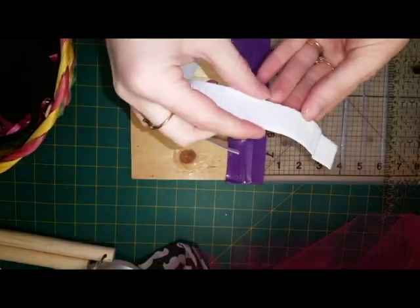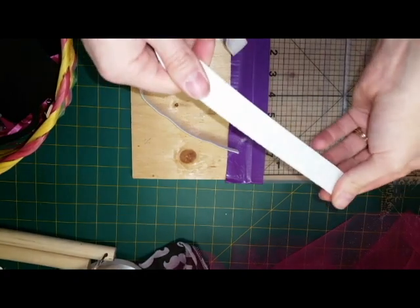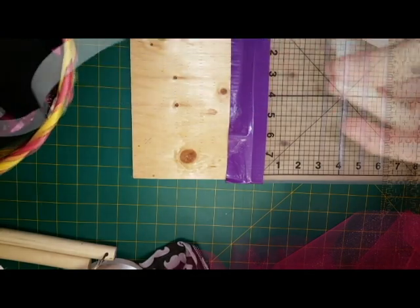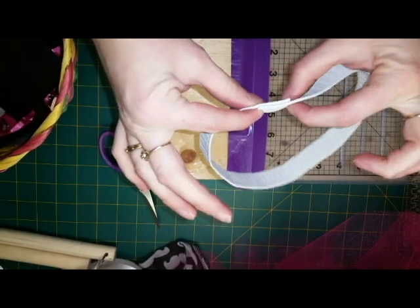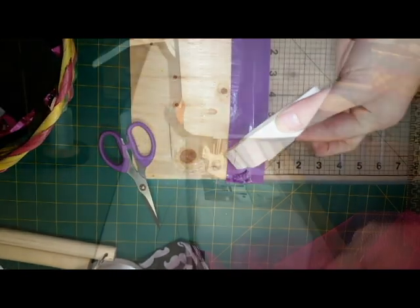For my elastic, I use a non-roll elastic. It's about three quarters of an inch or one inch, depending on what size of tutu I'm making. I overlap it by almost an inch and sew a box around it with a zigzag stitch.